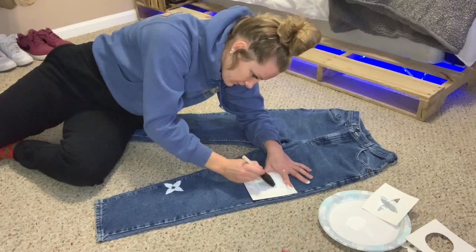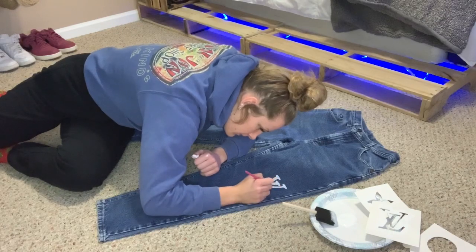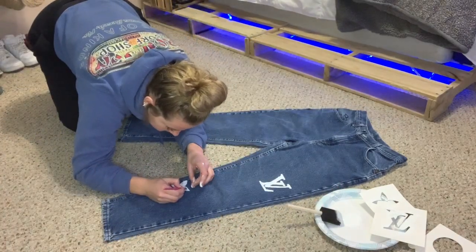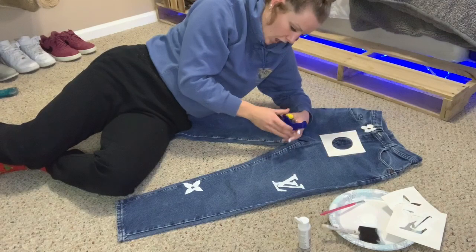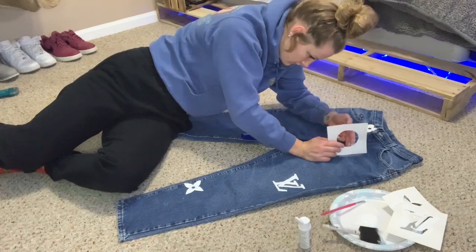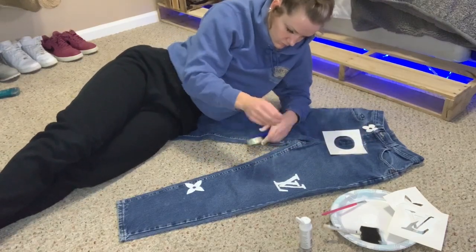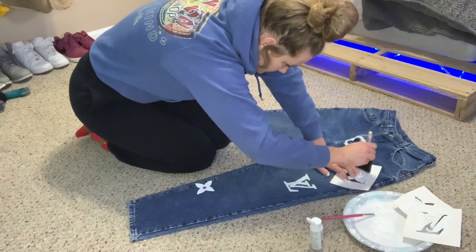I take a smaller paintbrush and fix the edges, because when you use a stencil it bleeds through and you don't get a straight edge. I do the same for both stencils. This time I got a little smarter and used some tape to tape down the edges so I could hold down the center stencil piece. I'll applaud myself for that one. Then I just keep going, doing more and more stencils.